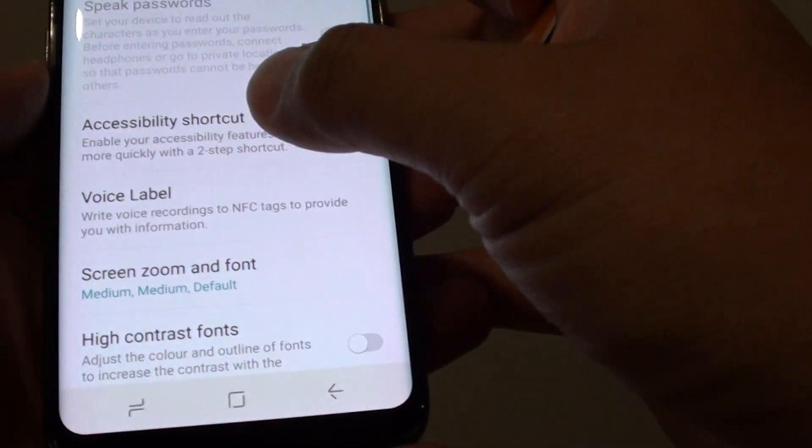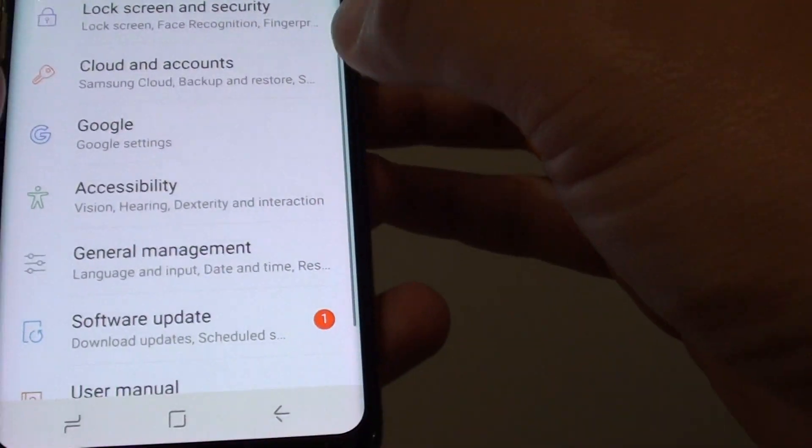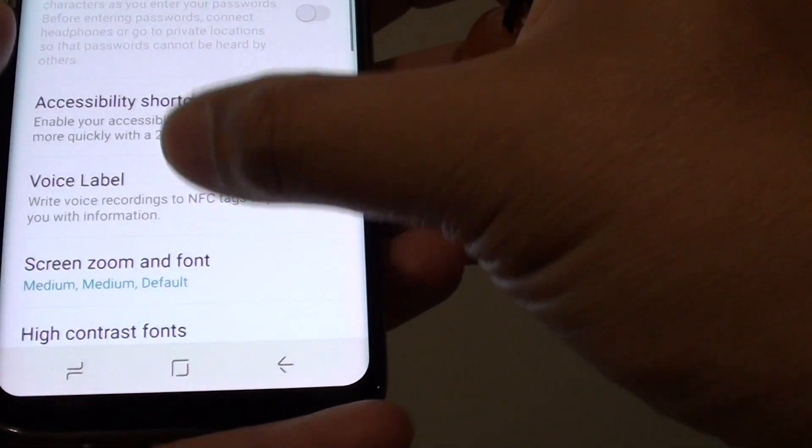Now to use this function, first go back to your home screen. Swipe down at the top and tap on the settings icon. Then tap on accessibility, tap on vision, and from here tap on voice label.